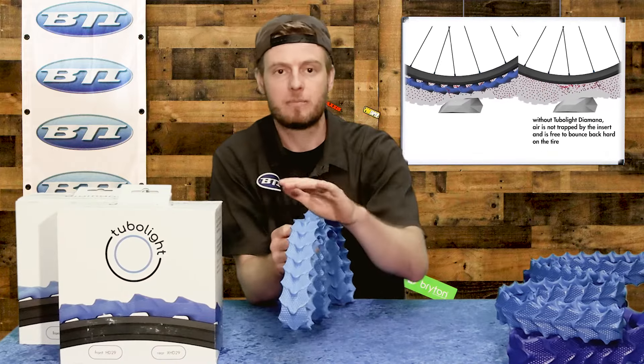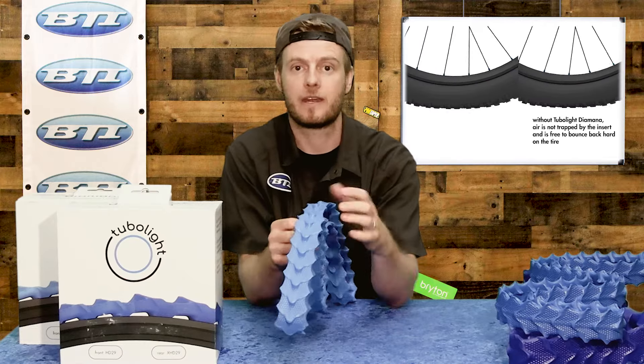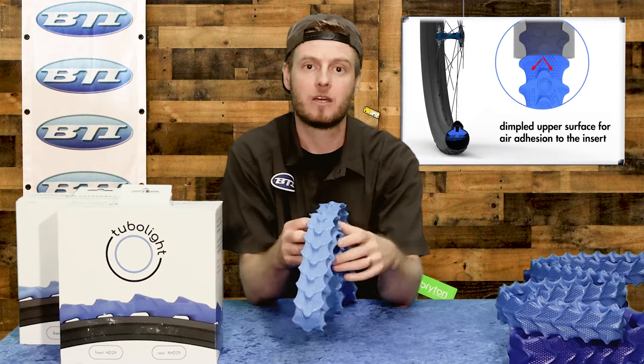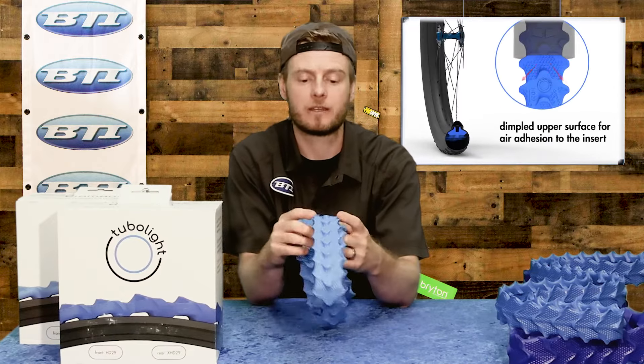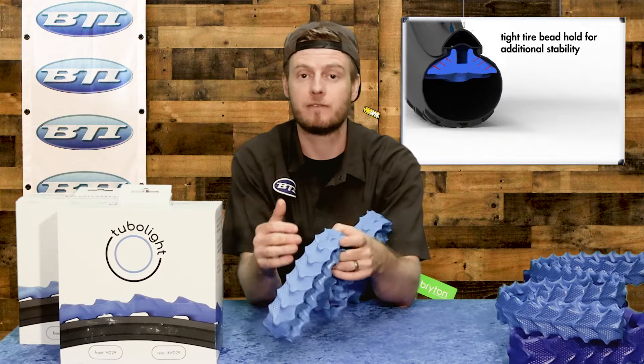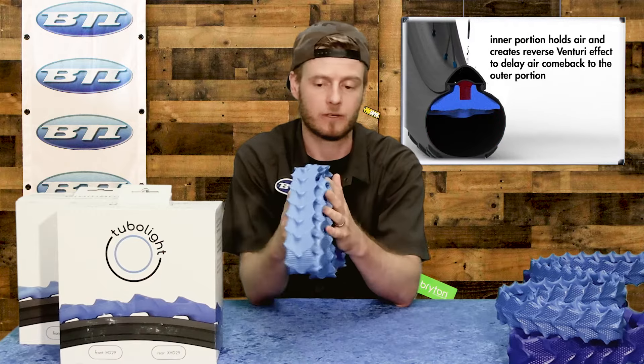The thought here is the tire is impacted, the air actually rushes or moves underneath the insert, and then as the tire expands again after the impact the air is moving back. So by changing and manipulating that airspeed they're trying to slow down the tire's rebound to give you better traction than it would even with just the lower pressure of running an insert.